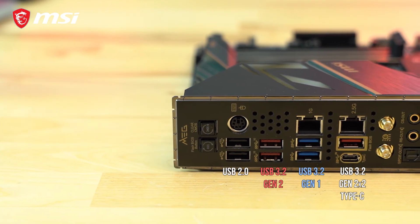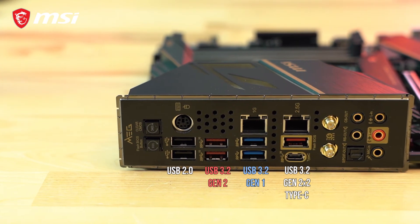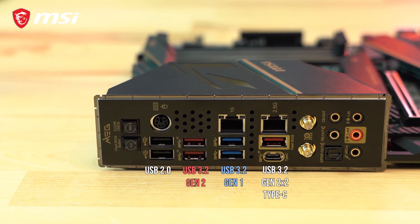There are a total of eight USB ports of various types, including a 20G USB Type-C port for lightning fast data transfer with supported devices.